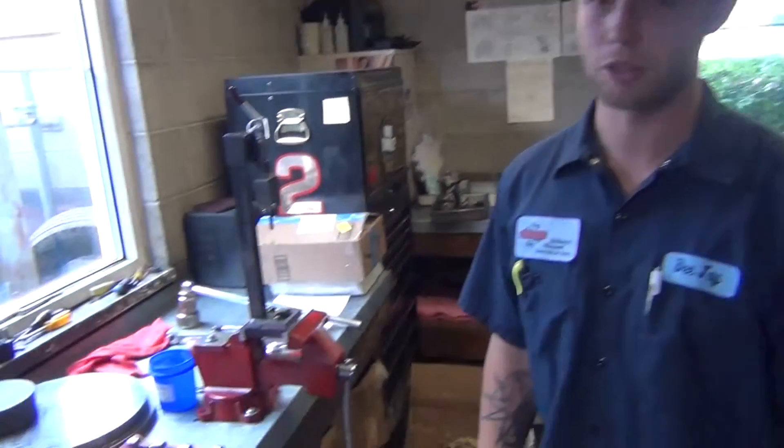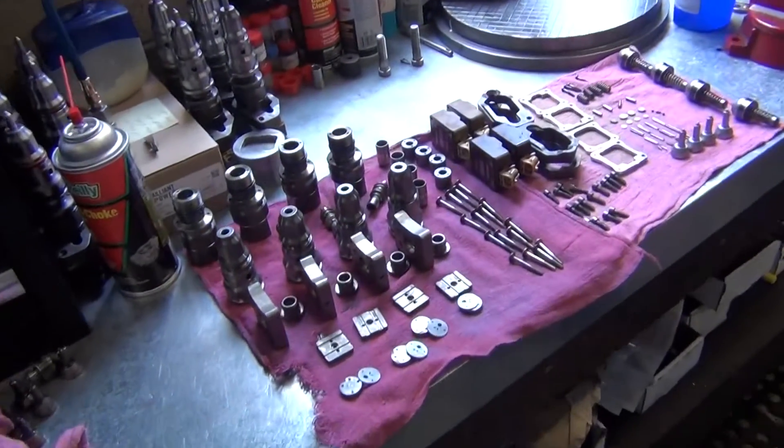This is DJ with Gillette Diesel, and today I'm going to show you how to build 98 to 99 Power Stroke injectors for the 7.3 liter.